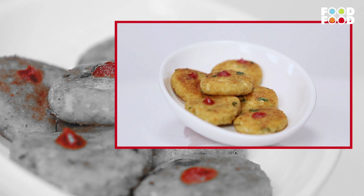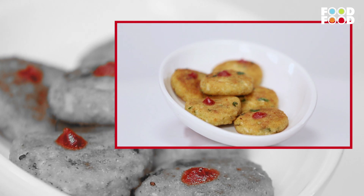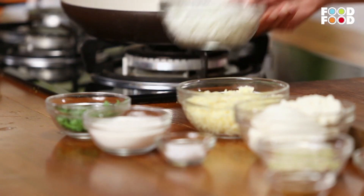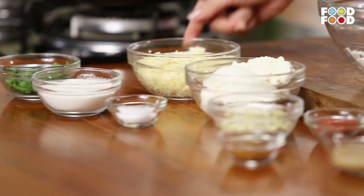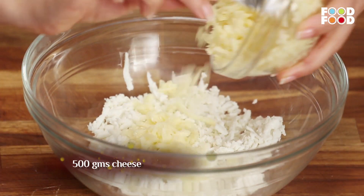Let's make Cheesy Kebab. First, we will grate the honey. Then, we will put the children's favorite cheese — we have also grated it.